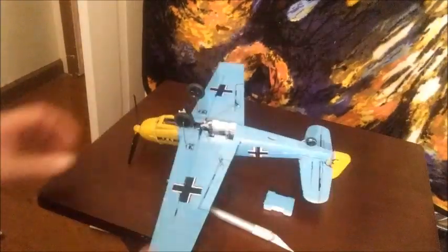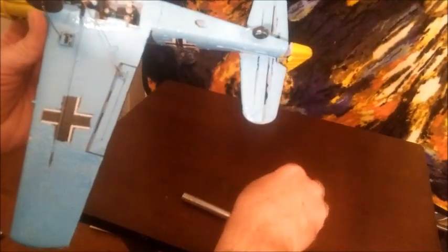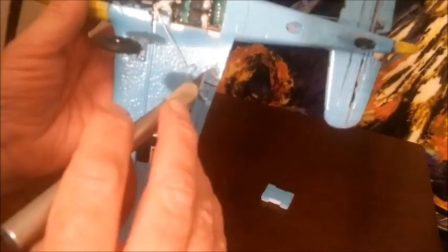We've cut that panel open and here it is. What we can see inside looks like standard mini servos. Looking inside there, we can see some wiring down the bottom here - I'm not quite sure if that goes to the servo here or if it runs to the engine. We have what looks like possibly the power lead right here and a couple of other items.